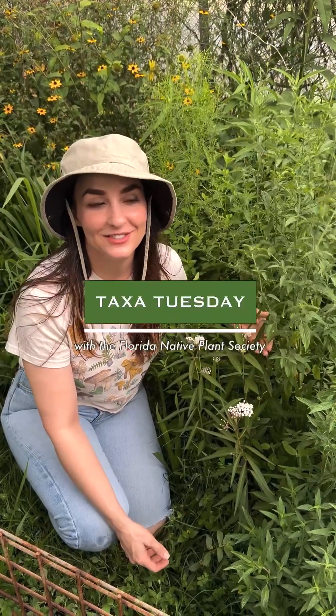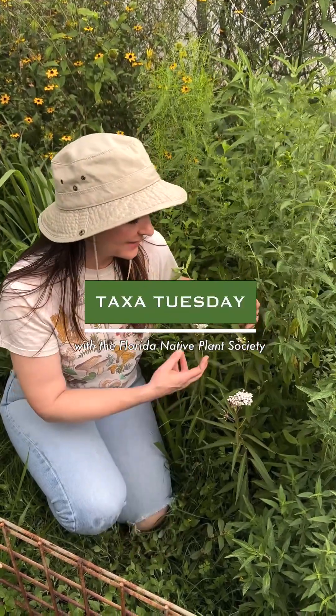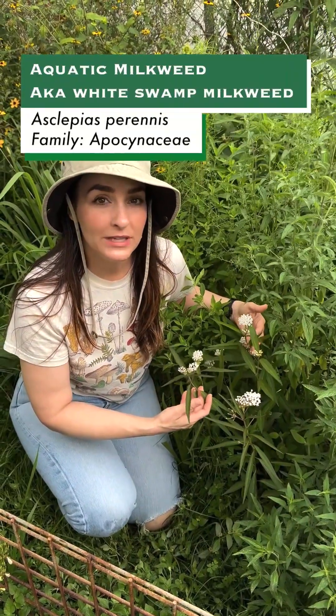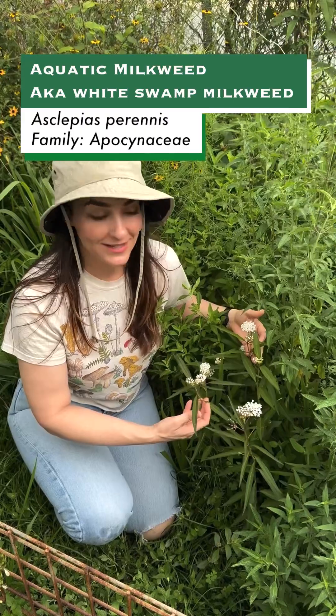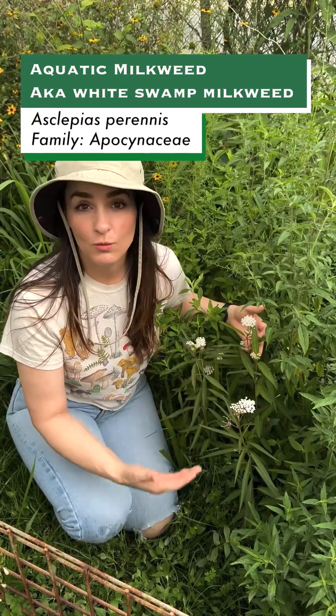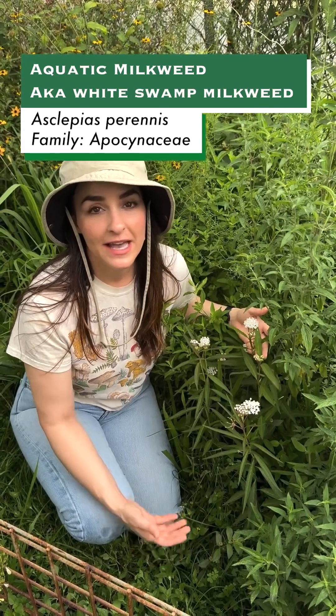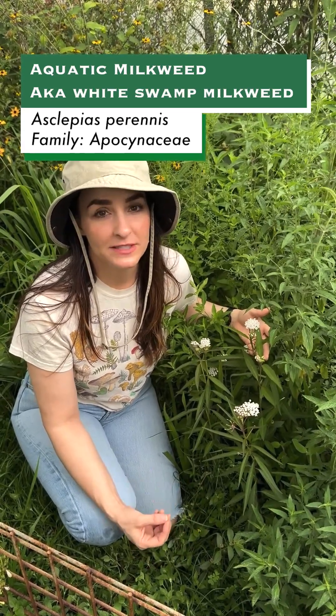Hi and welcome back to Taxa Tuesday. Today I wanted to introduce Asclepias perennis, also known as aquatic milkweed or white swamp milkweed. This species is just one of our 21 native milkweed species that we have here in Florida, and it's one of the best suited species to grow in our yards and gardens.